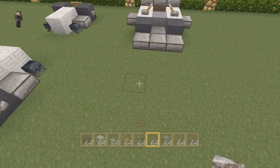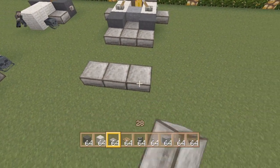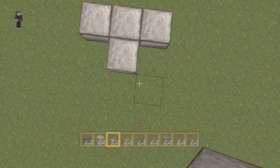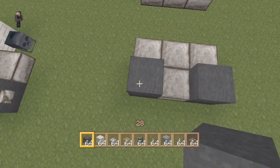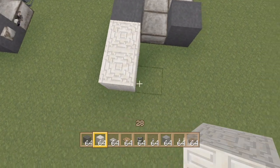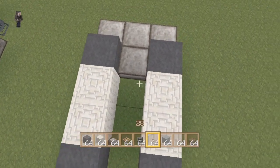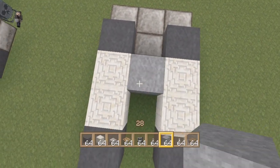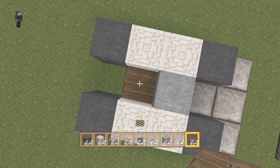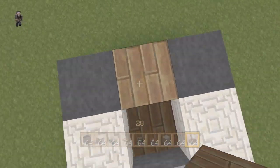Next, we're going to get started on the landscaper lawnmower. First, we're going to take three stone slabs across like this, and then put another one in the middle like so. Then we're going to get our black wool for the wheels. Then we're going to take two chiseled quartz blocks and bring them back on each side, and then put two wheels again. Then we'll put a piece of gray wool in the middle for a little decoration, and then right here, for a seat, one wooden slab. And then bring it up two, in the middle between these wheels.